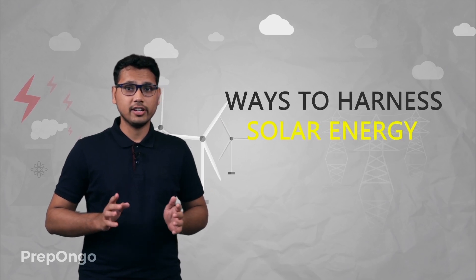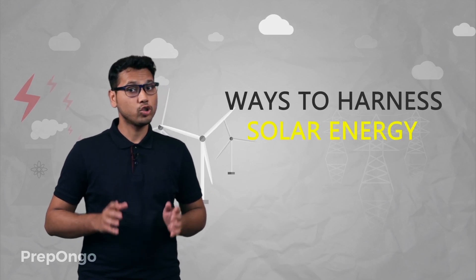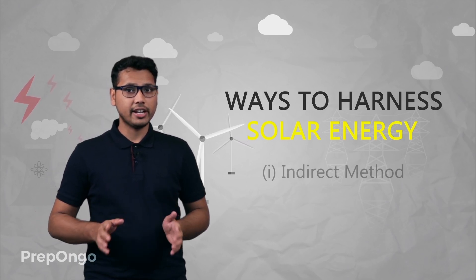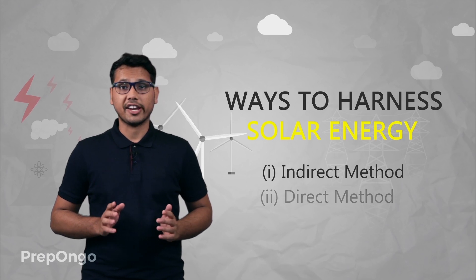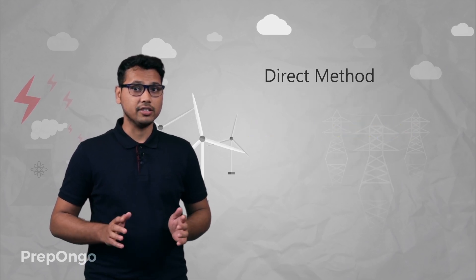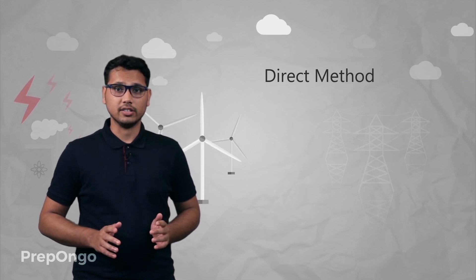Hello everyone. In the last video we had learned about how to harness solar energy, and we had seen that there were two methods to harness solar energy. First was the indirect method and second was the direct method. So in this video we'll be learning about the direct method of utilizing solar energy.